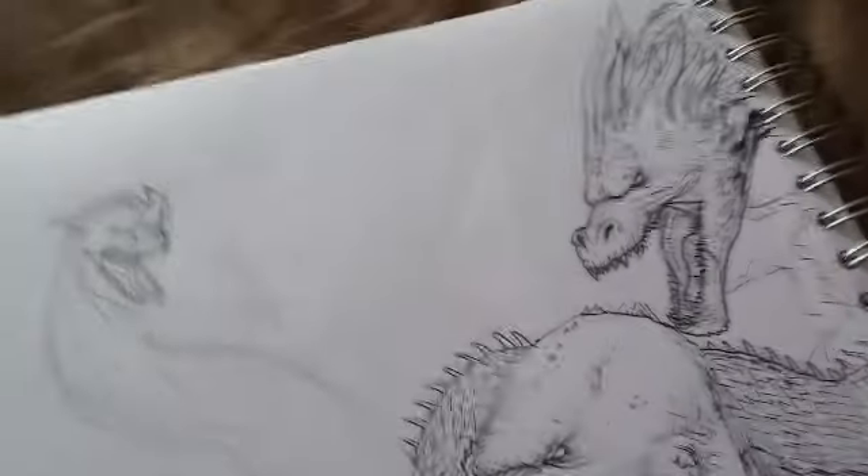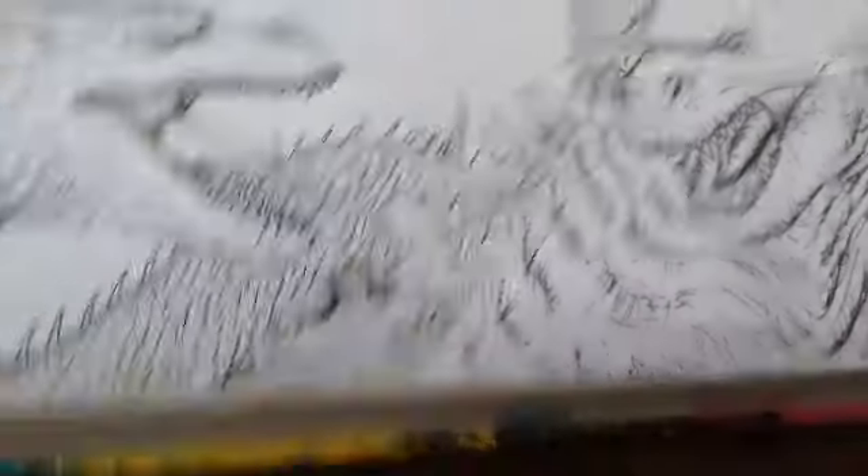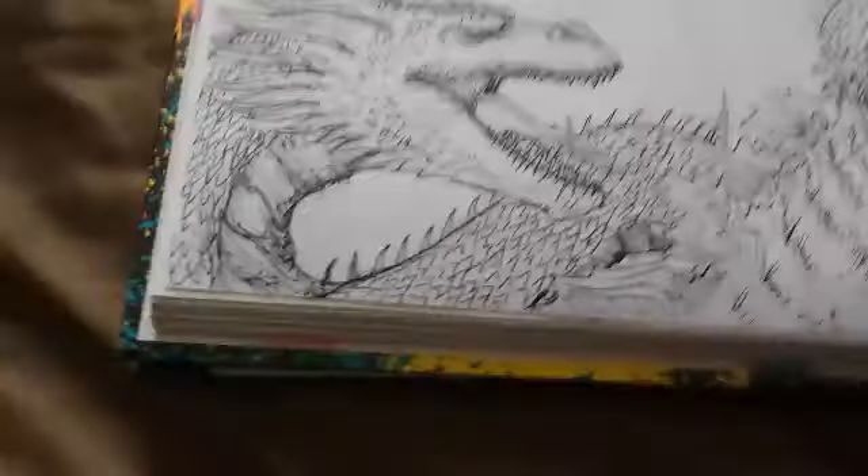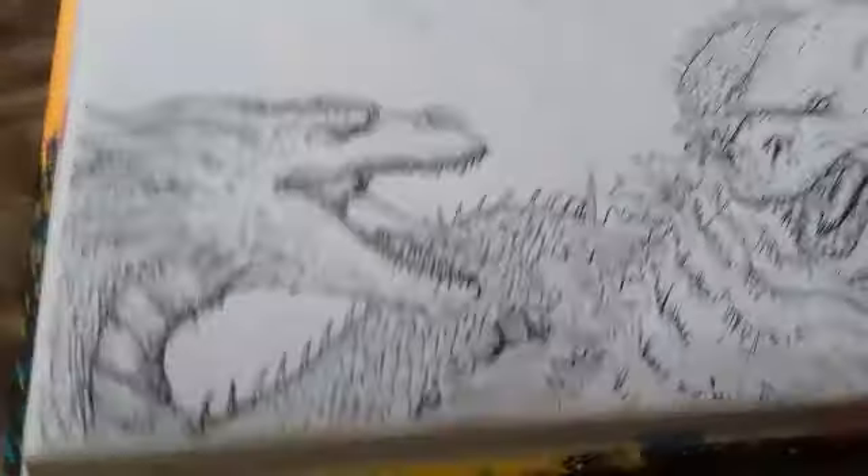As you can see, Ghidorah's three heads are all kind of attacking him. Nice detail on Godzilla — at least I think so — the spines. I'm definitely happy with this. It's way more accurate for Godzilla and Ghidorah than the poster is.